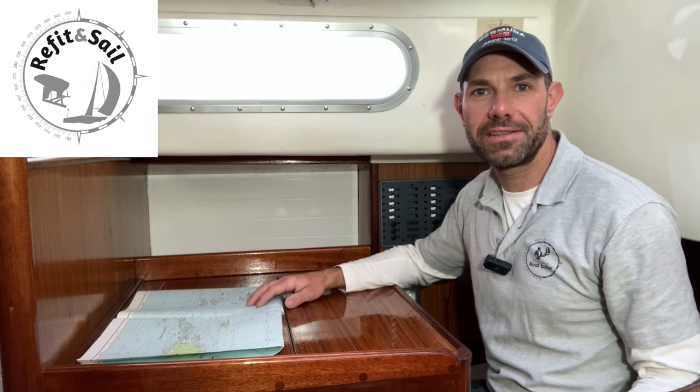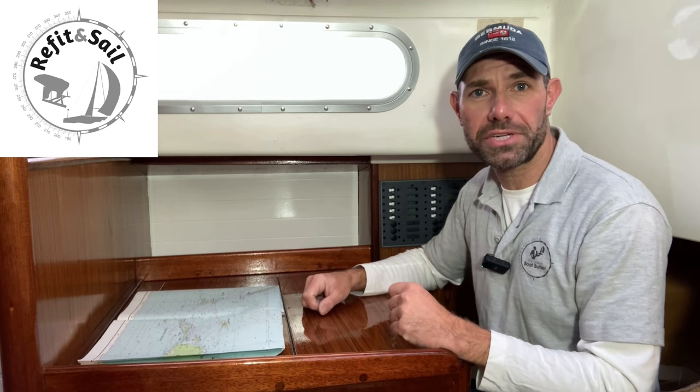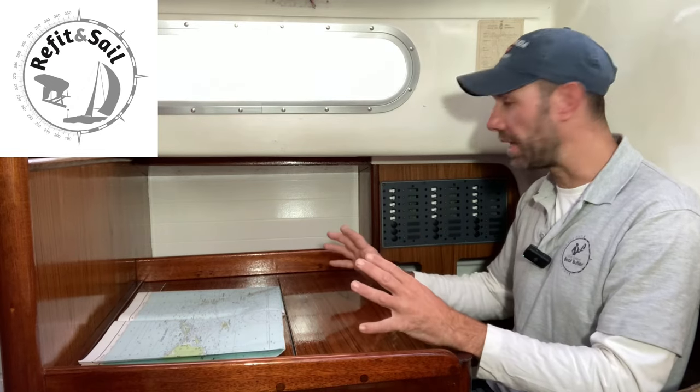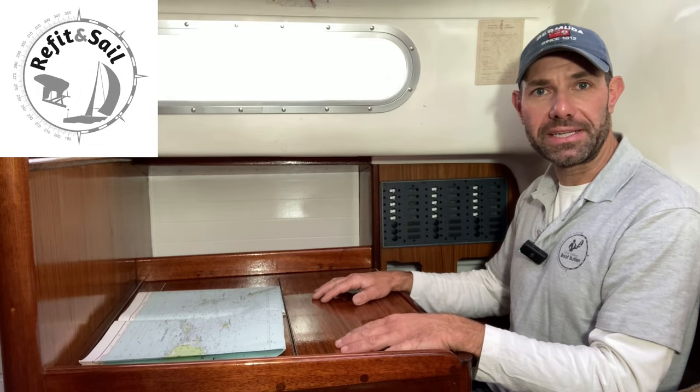Welcome back to Refit and Sail. My name's George, Ist of the Solent Boat Butler. This is a Contessa 32 from the mid-70s. It's Project Lottie again, and this is the chart table area that I have just kind of refinished and rebuilt partially to make it look beautiful for the owner. In this video I'm going to talk about how I did it.